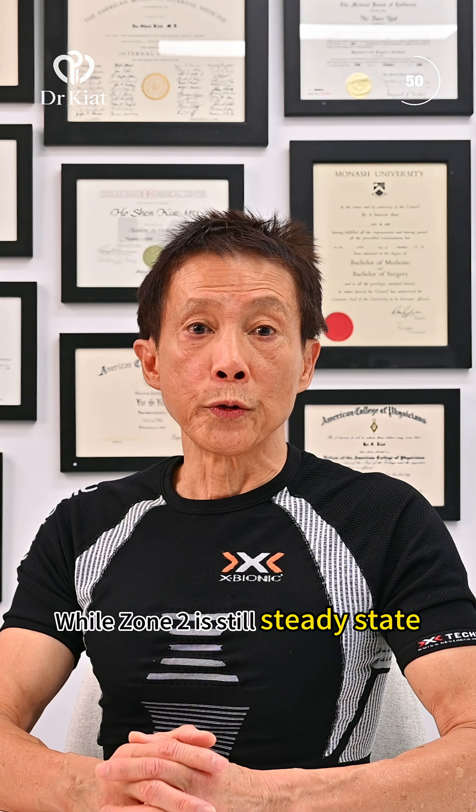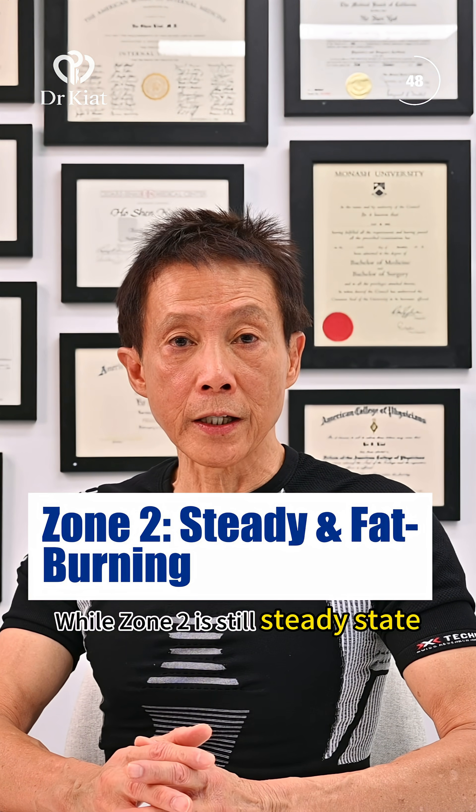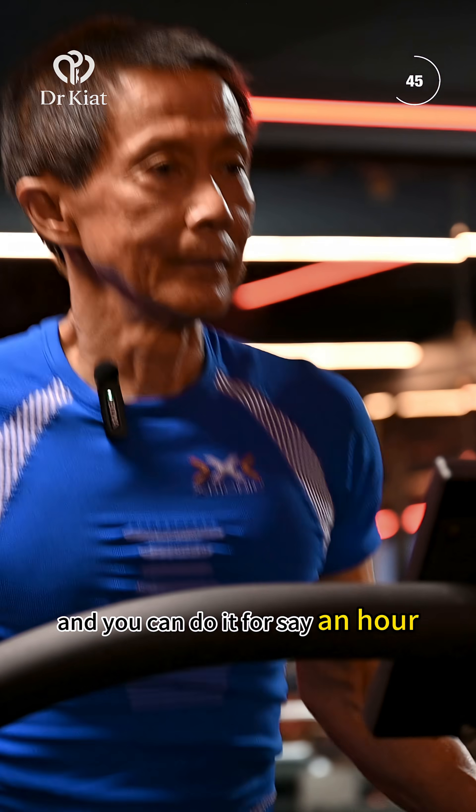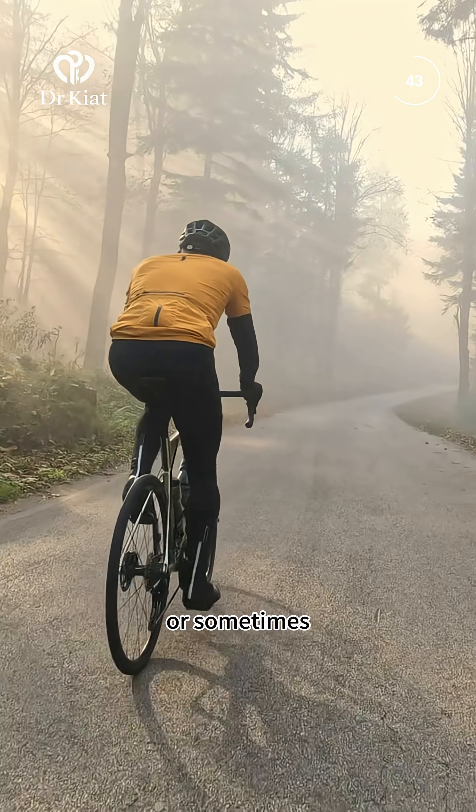Zone two is still steady state but at a moderately faster pace, and you can do it for an hour or sometimes even more.